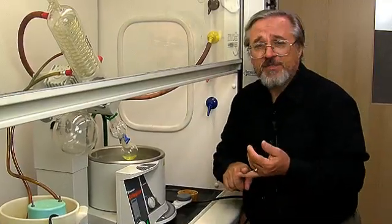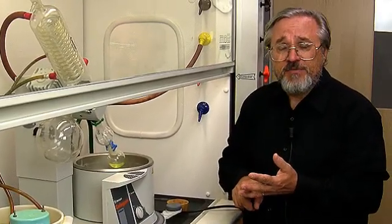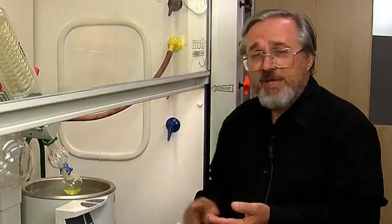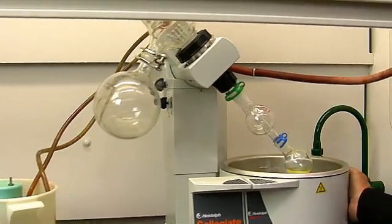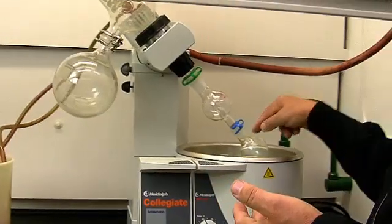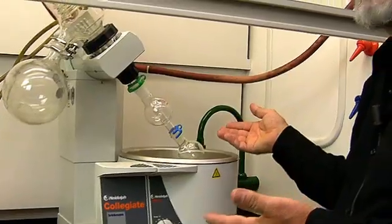Now there are two things that we have to concern ourselves with when we evaporate a liquid. The first is that the rate of evaporation is going to increase with the lowering of the pressure above the liquid. The second thing is that evaporation is always accompanied by cooling of the system. Consequently, we have to have a water bath which will provide energy to keep the system a little bit warm so that the natural cooling doesn't slow down the rate of evaporation.